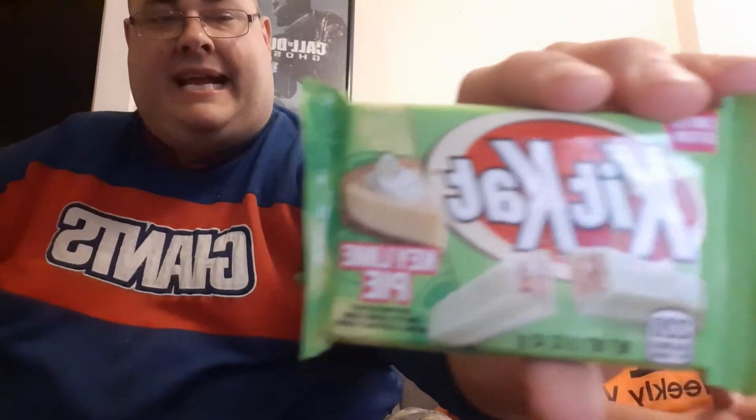Hello, this is Gugger Joseph here. Hey, it's Maine's Food Review coming in once again from the pie YouTube. So guys, I am going to be doing the Kit Kat Key Lime Pie. This is interesting, and so this is what we're doing.